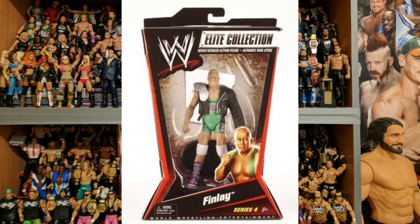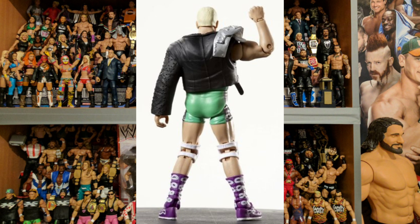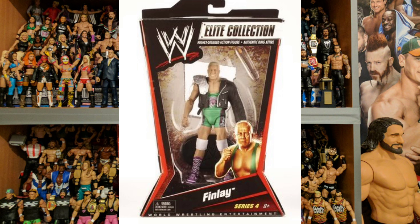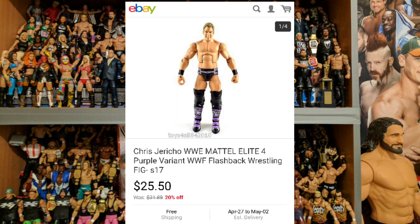I couldn't find any Finlay figures for sale so I can't tell you how much this is worth. It's a good figure with plenty of accessories — the jacket is great, as is the shillelagh. The purple ring boots really stand out against the familiar green ring attire. The face scan with gritted teeth gives him a focused look, and I really like the shoulder pad accessory as well. I think everyone should have a Finlay figure.